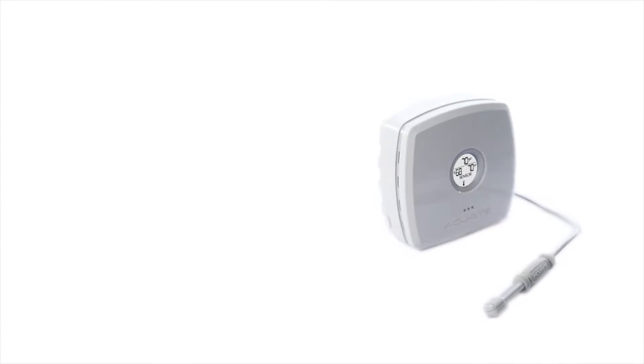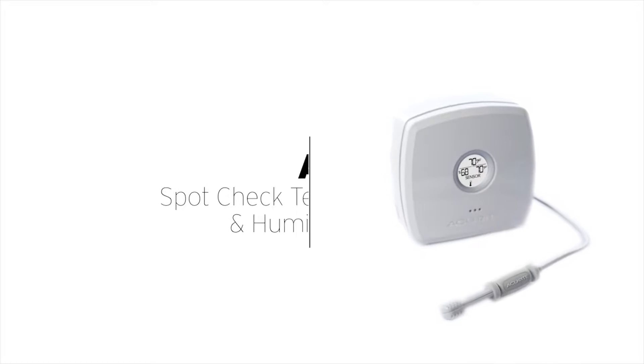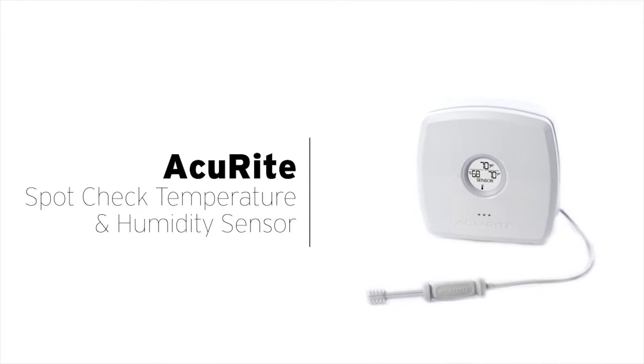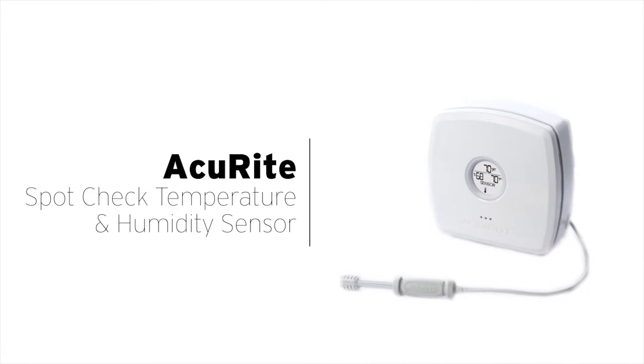The Accurite Spot Check Temperature and Humidity Sensor accurately measures conditions in a wide range of environments, offering many applications and giving you the information you need to take action.